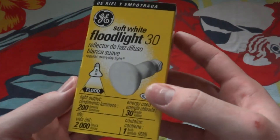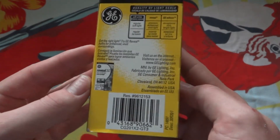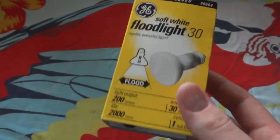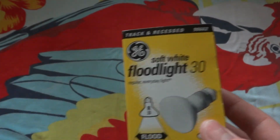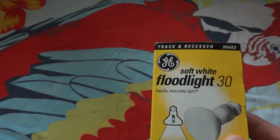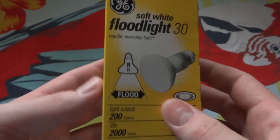My grandma got me this one. It is a quite unique package because it has different languages all crammed on it. Assembled in the USA. GE doesn't make the 50 or 30 watt bulbs anymore, to my knowledge. They make the 45 watt ones now, which are supposed to equal 50 watt. Maybe they still have 30 watt ones — I don't really know.